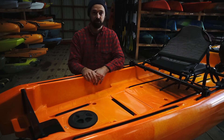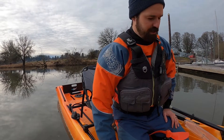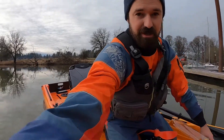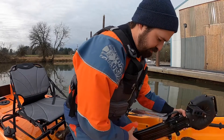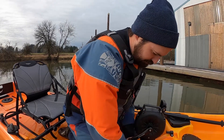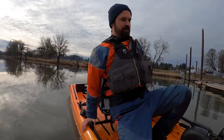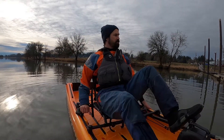Alright, we had some GoPro technical difficulties at the launch, but we're all sorted now. The launch was really easy — this thing is really stable. I was able to just walk right into it at the side launch. Now we're going to deploy the drive and see how easy it is to do on the water. Twist here — yeah, that's not so bad. Drop the rudder and we're off pedaling.